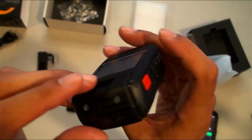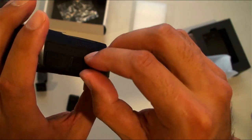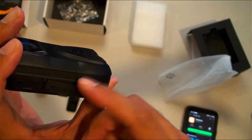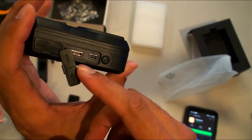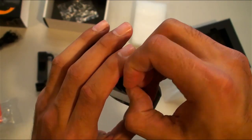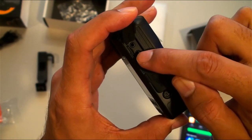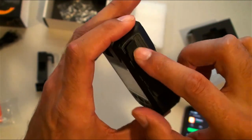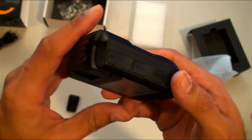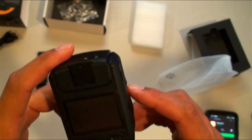Not sure where the micro SD card is — hold on... there it is. The micro SD card is right in the slot there. Alright, I'm going to recharge this and then do some video — be right back.